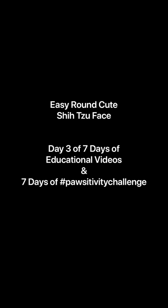This is day three of our seven days of educational videos in light of COVID-19, to help inspire you and help you get through this challenging time. We're also issuing a new positivity challenge every day, which I will issue after this video.